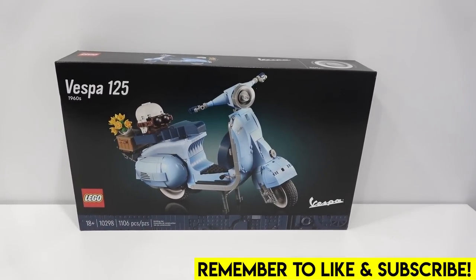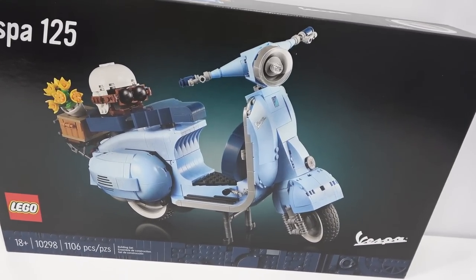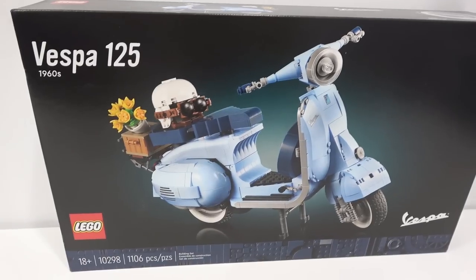Hello everybody, welcome back, it's Jordan here. Today we're going to be building and taking a detailed look at the Vespa 125 from the 1960s.